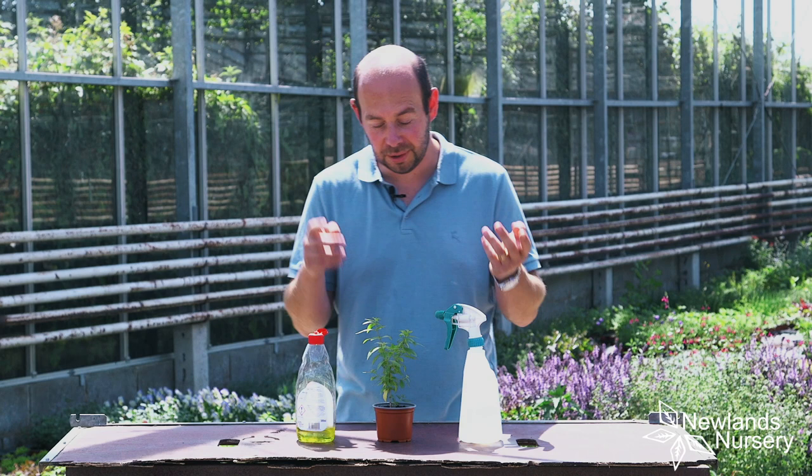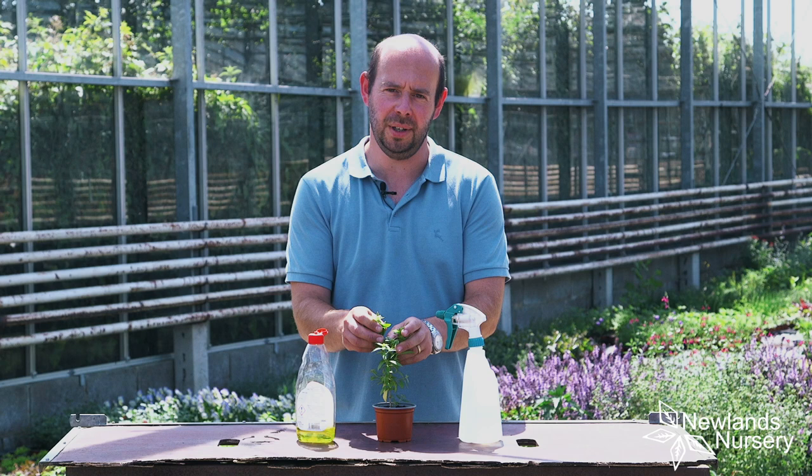So this is a herb — this is lemon verbena, a fantastic lemon scented plant. It hasn't got greenfly but you can treat it; let's treat it as if it has.